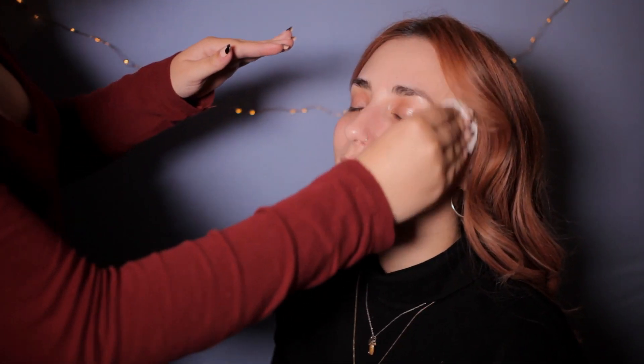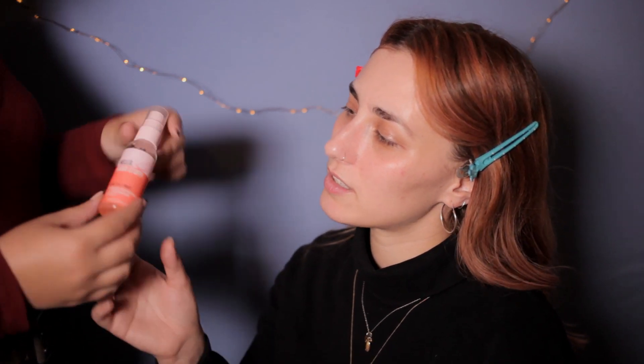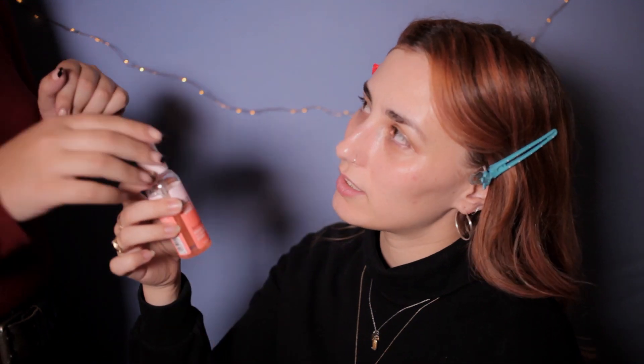Thank you very much. What is this? This is a primer. Primer. Yeah. It hydrates. Watermelon. Yeah, I can't wait to smell it. It smells like silver. Yeah, it smells nice.